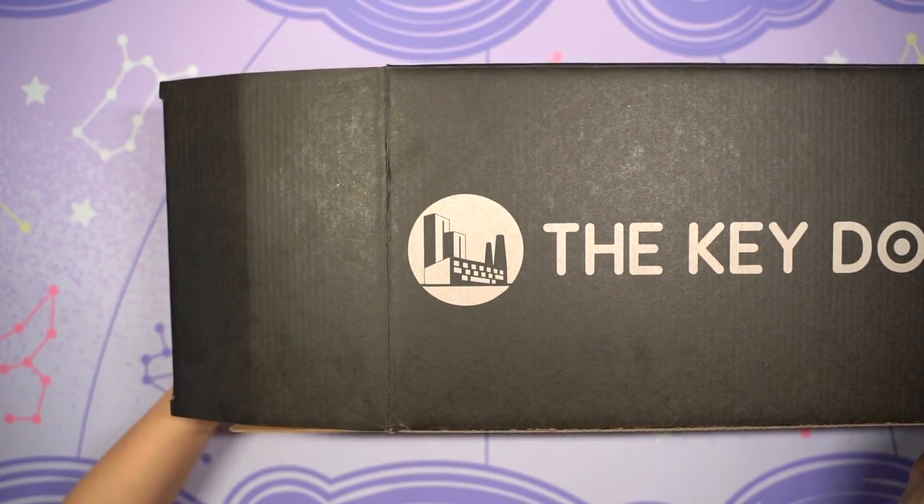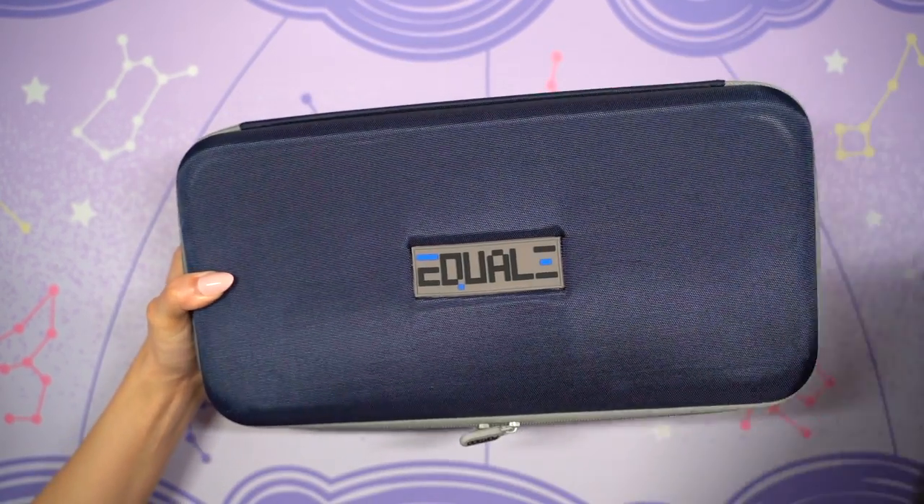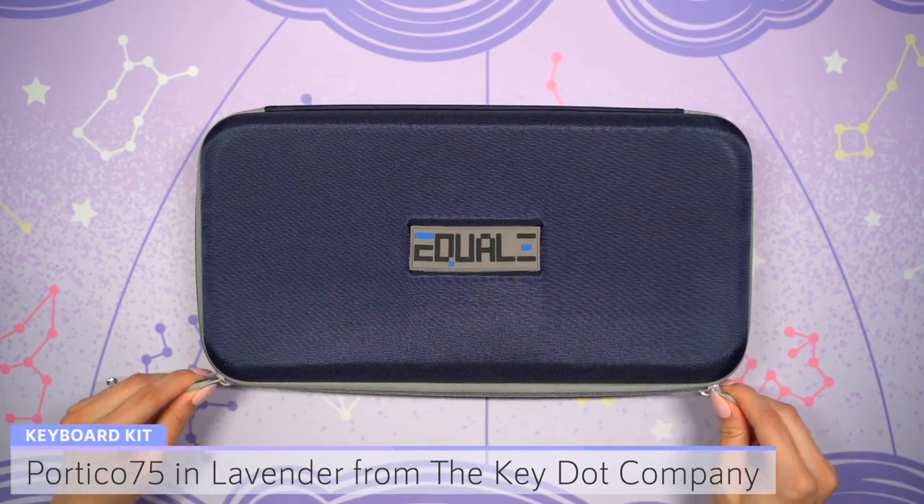The box looks so minimal and sleek, and it would be helpful if you all could share your opinion on what you think of it. Just know that if you order this keyboard kit you'll receive the normal packaging until they release these in the future.